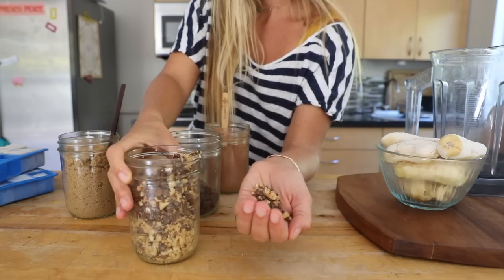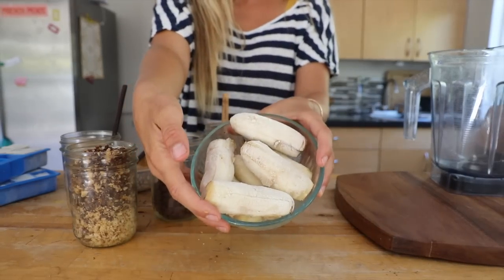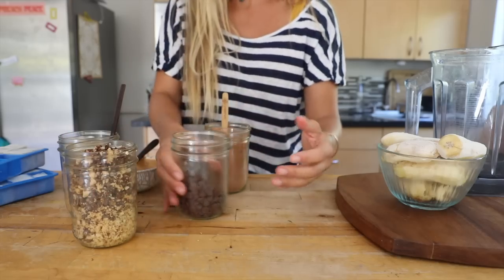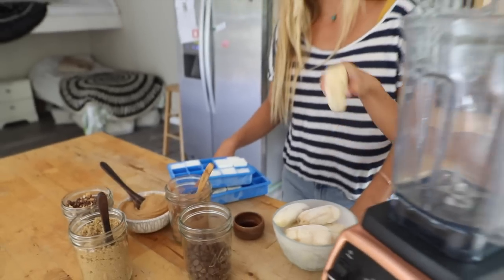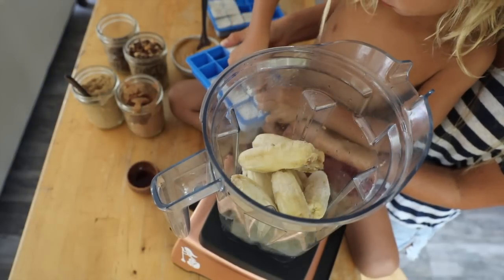These are our frozen bananas that we prepped the night before. I'd use Coco Samoa if I had it, but we're just going to use some vegan chocolate chips. We're just going to pop it all in. The way to get a really thick smoothie or an ice cream texture is to use little to no liquid at all.